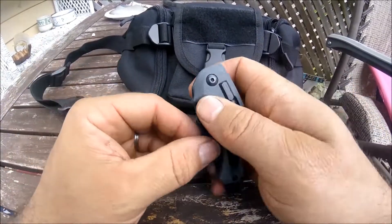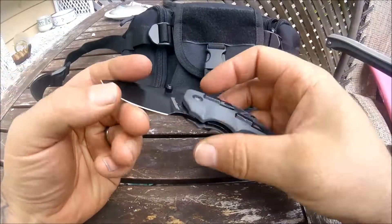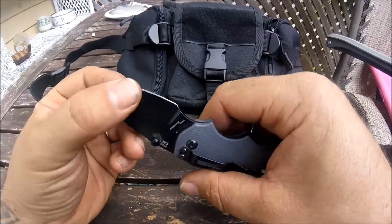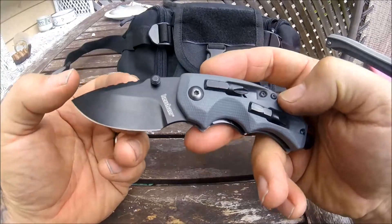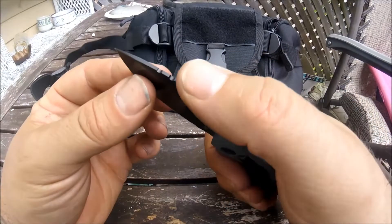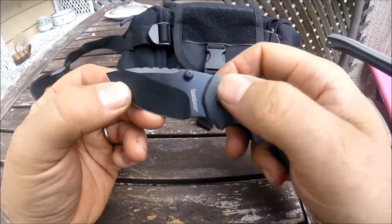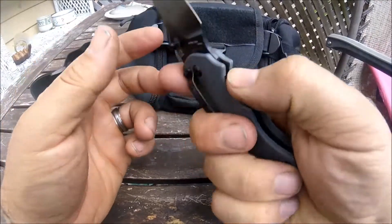It's a very cool looking knife with a black and gray scheme. Comes with a very sharp edge as all Kershaw knives do. You've got some jimping up top, dual thumb studs, and a liner lock.